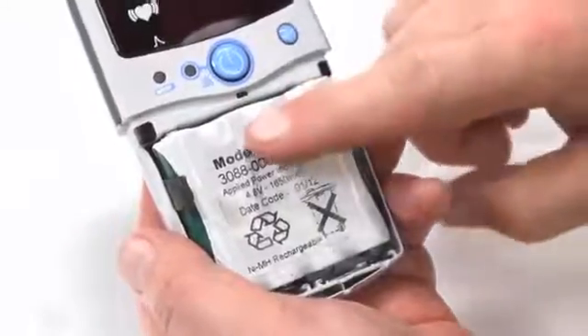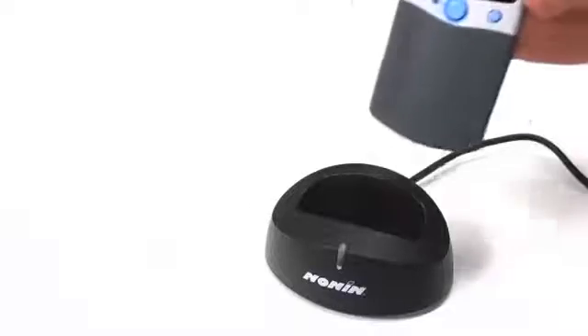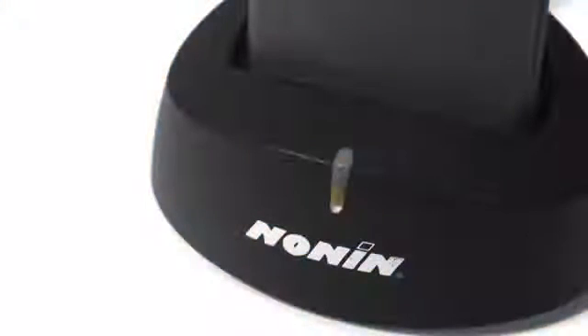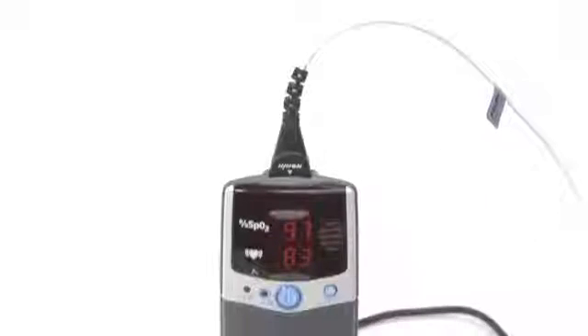A rechargeable battery pack may be in place in your Model 2500 oximeter. If so, you can recharge by placing the monitor in the Model 2500C recharger stand from Nonin Medical. Recharging takes about three hours when the battery pack has been completely depleted. The charger indicator will remain solid green while charging the battery pack and flash when the battery pack is fully charged. You may leave the oximeter in the stand to maintain a full charge between uses, and you may also use the 2500 oximeter while it is charging.